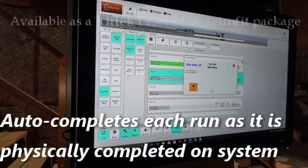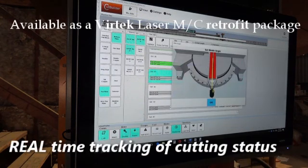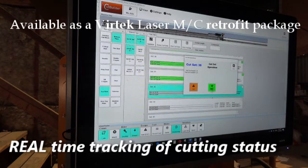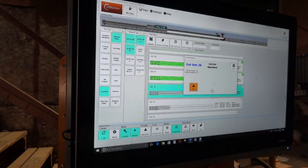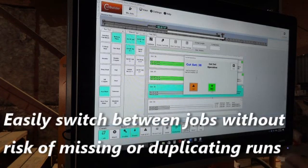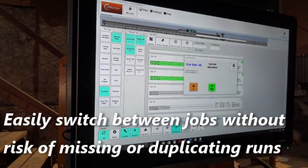This auto-completion is important as it communicates job status in real time back to management. The auto-completion and tracking of each run also allows easy recovery and restart should any errors occur. The auto-completion function also allows operators to easily flip between jobs and still accurately track what has been completed.